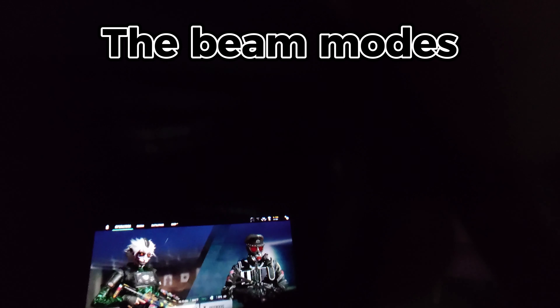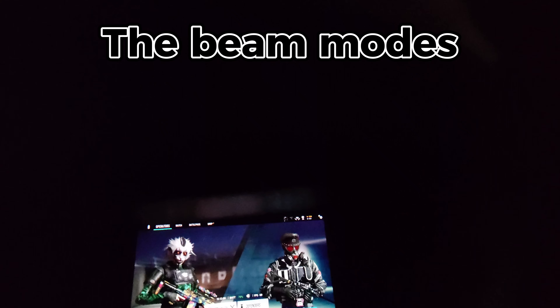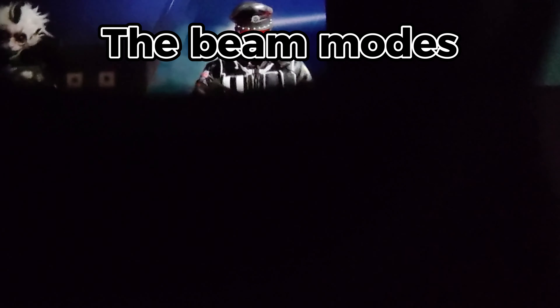The Beam modes. I found particularly convenient the anchor and smooth follow modes. The side view mode was simply too small for gaming or even using Windows.